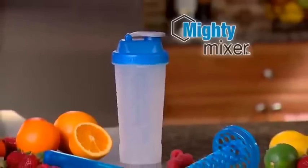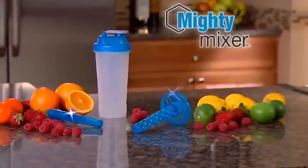It's great for leftovers. Now order Mighty Mixer in blue with blending core and ice core for joy.